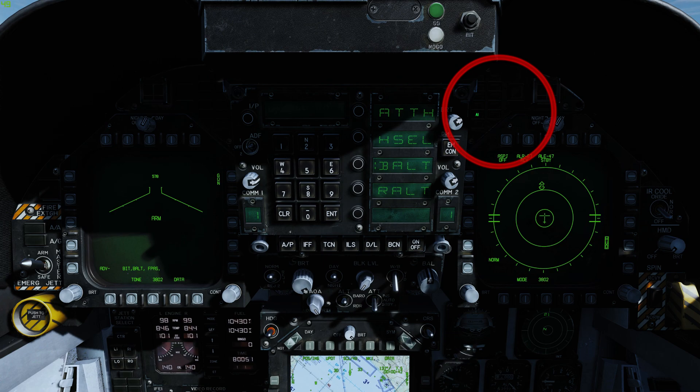Other threat display panel indications include: a hostile air intercept radar in lock mode; a hostile radar in continuous wave mode, probably guiding a missile; a surface-to-air missile radar that has locked on; and radar directed anti-aircraft artillery has been detected.